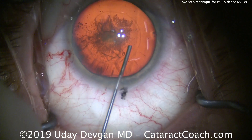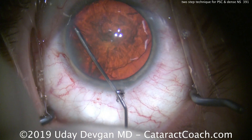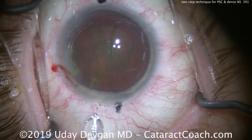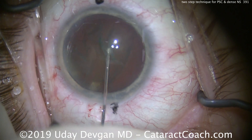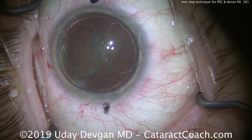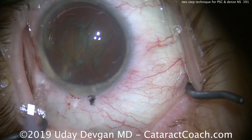Here's the technique. We're going to first do a hydrodissection, which separates the capsule from the posterior plaque. Then hydrodelineation — there's the golden ring of delineation — which separates the endonucleus. The two-step is: first, use the phaco probe and chopper to chop up the endonucleus, getting out the dense central part. Then use the probe to aspirate away the epinuclear shell, which will contain the posterior plaque opacity.